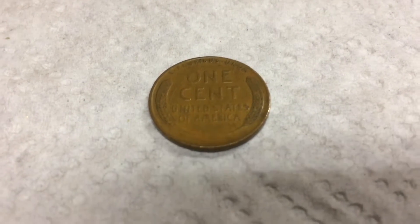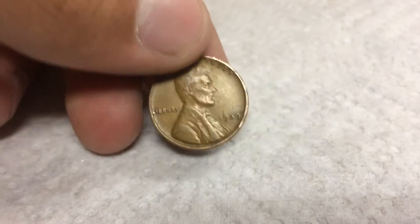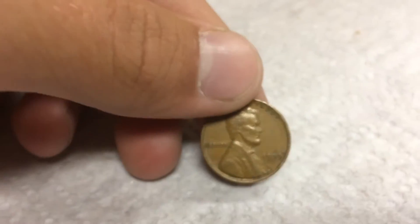Next roll, we have another wheat, so let's find out the date. 1939 Plain. Wow, looks pretty good. So that's six wheats, and on to the next.